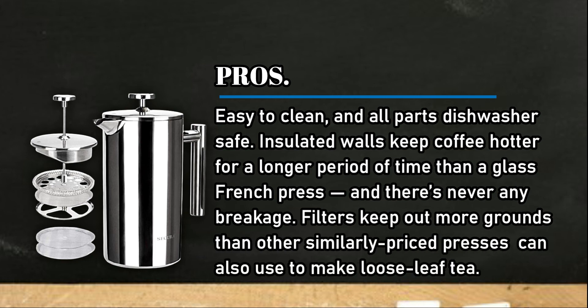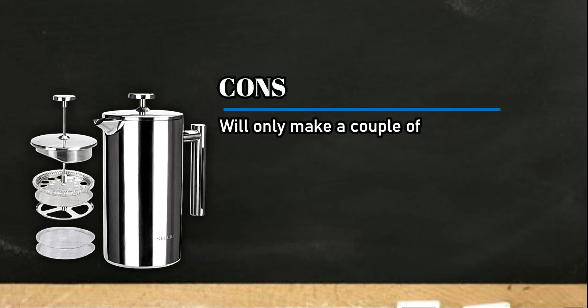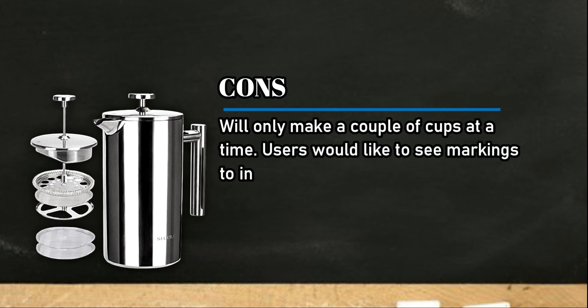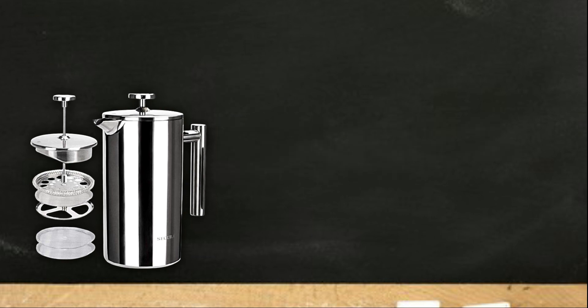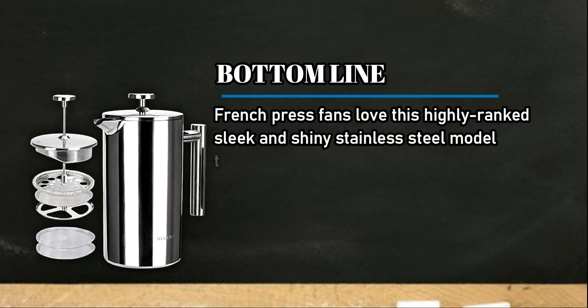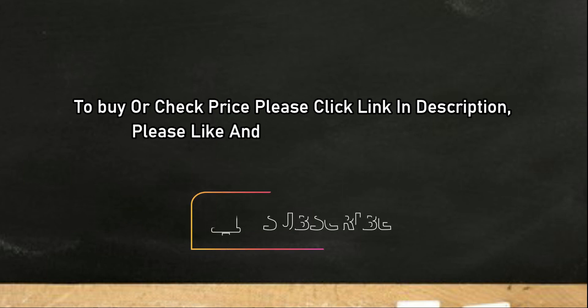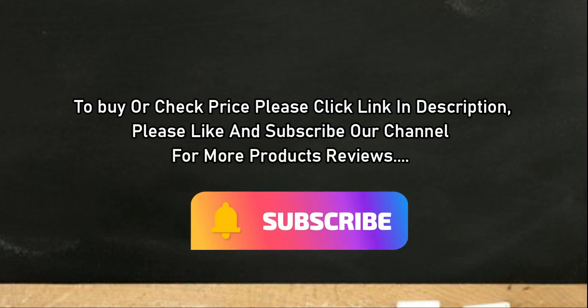Can also be used to make loose-leaf tea. Cons: will only make a couple of cups at a time, and users would like to see markings to indicate water levels. Bottom line: French press fans love this highly ranked, sleek, and shiny stainless steel model that's not only durable but also produces a superior cup of coffee. To buy or check price, click the link in the description. Please like and subscribe to our channel for more product reviews.